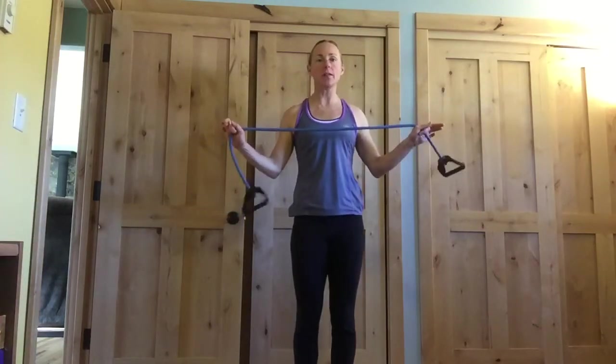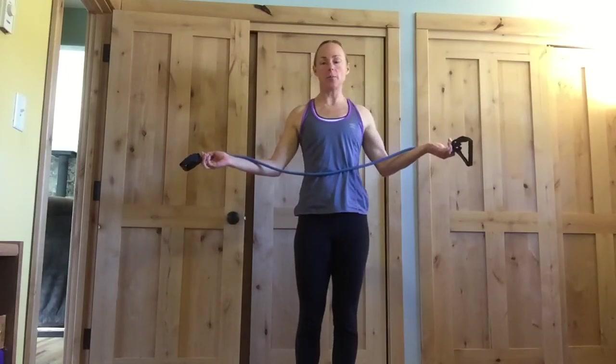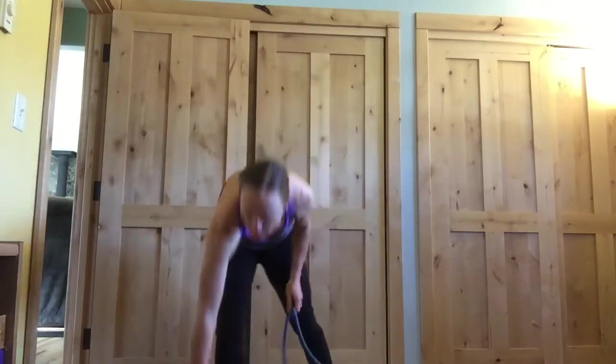Hi guys! Today I'm going to show you a quick arm workout that you can do with these exercise bands. I'm sure most of you have at least one of these lying around at home. Doesn't matter if it has handles or not, that's completely optional. I also have one of these little straps that you can put in a door, but if you don't have one of those, that's fine too.